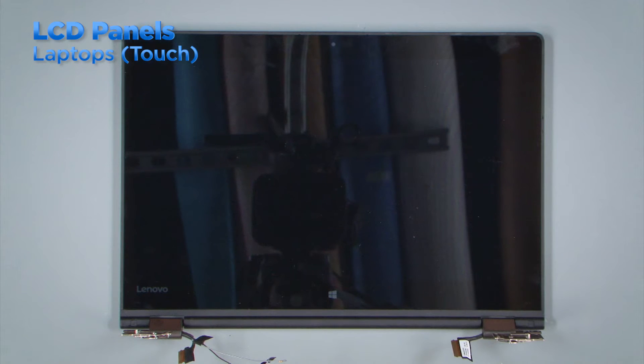Touchscreen laptops can vary in the way the LCD panel is serviced. With most touchscreen laptops, the LCD panel is enclosed in the LCD assembly, which contains the top cover, wireless antennas, LCD, and digitizer. To replace the LCD panel in a system like this, you would simply replace the entire LCD assembly. Some touchscreen laptops, like the ThinkPad X1 Yoga, will have an LCD panel that can be removed from the top cover or LCD assembly.